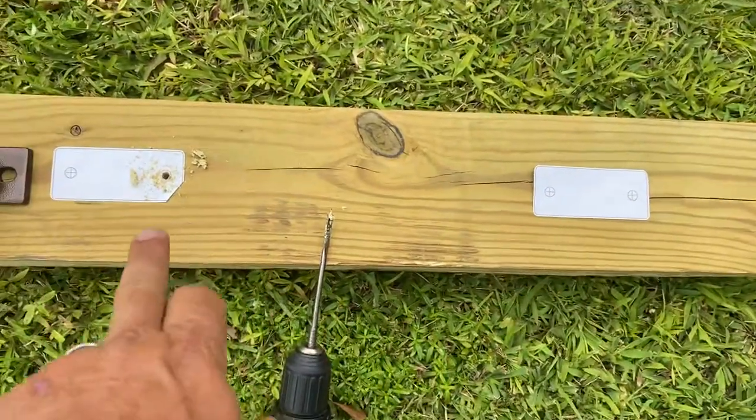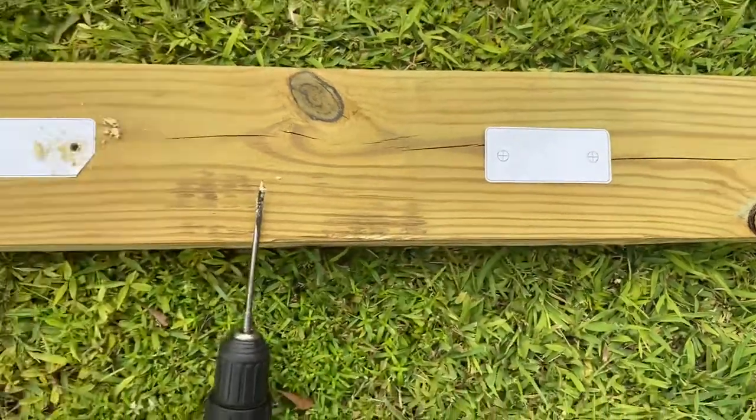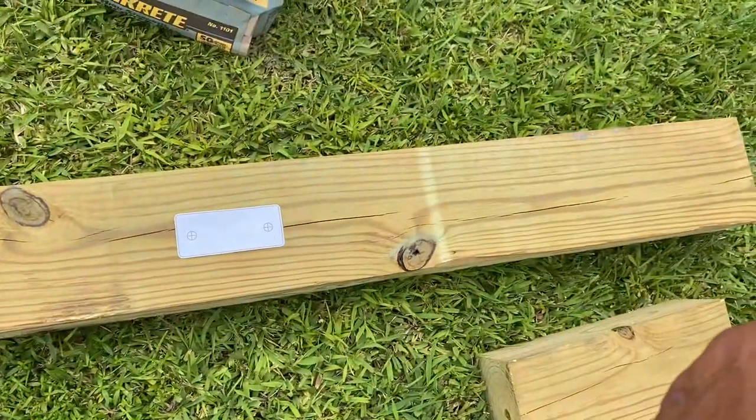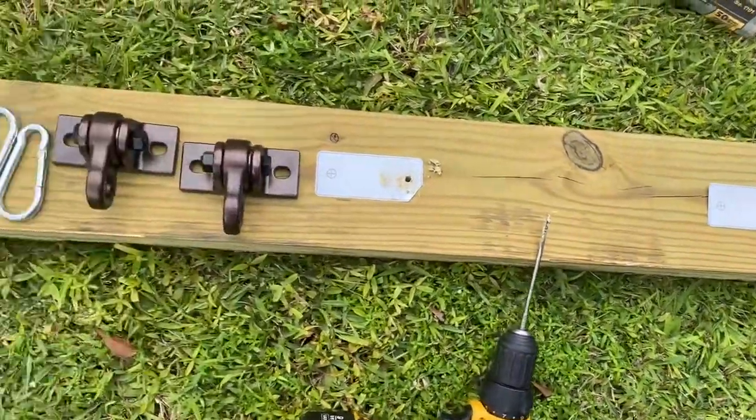I spaced mine 16 inches apart on center — so 16 here to 16 here — and then my right-side pole, this is two feet right here. You can space it any way you want.